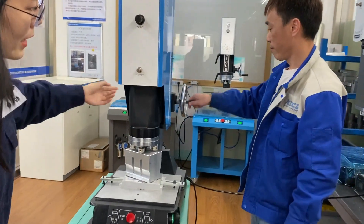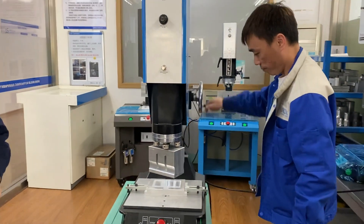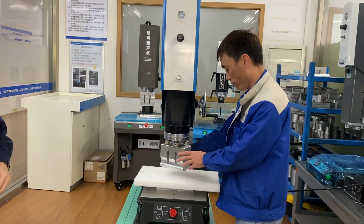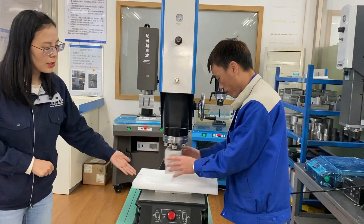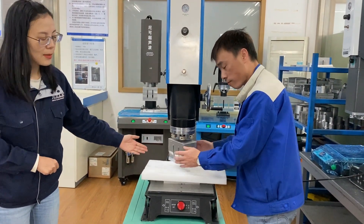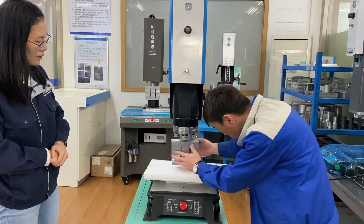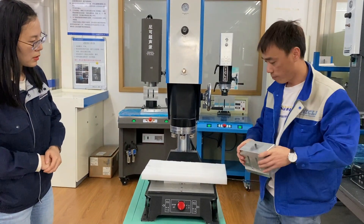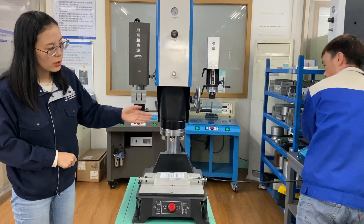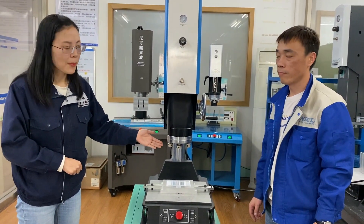After loosening them, the big wheel can be rotated. Raise the horn. Put the foam pad between the upper horn and the lower mold — this is to prevent scratches. Rotate the upper horn and disassemble it. Now we have finished disassembling the upper horn.